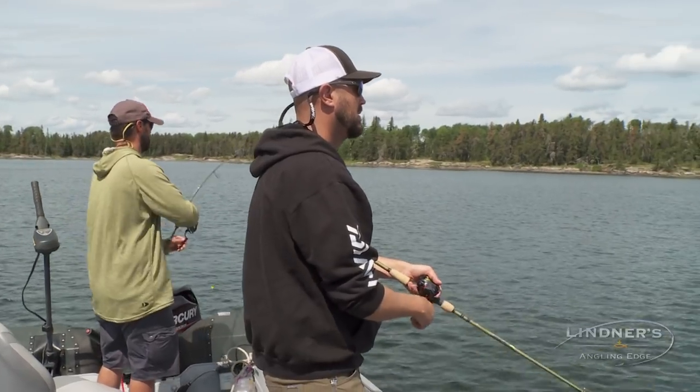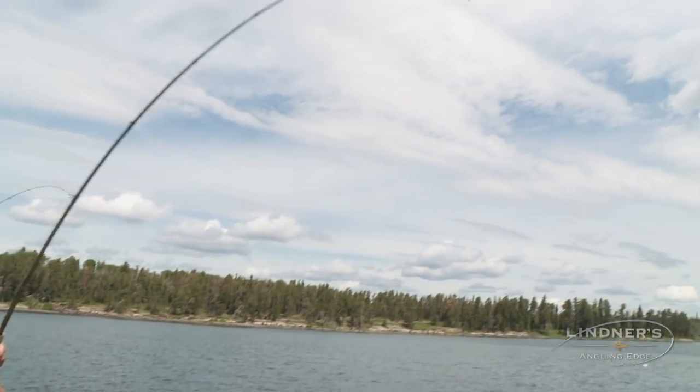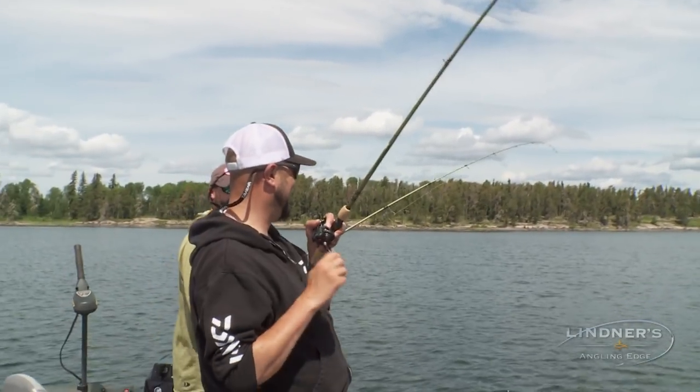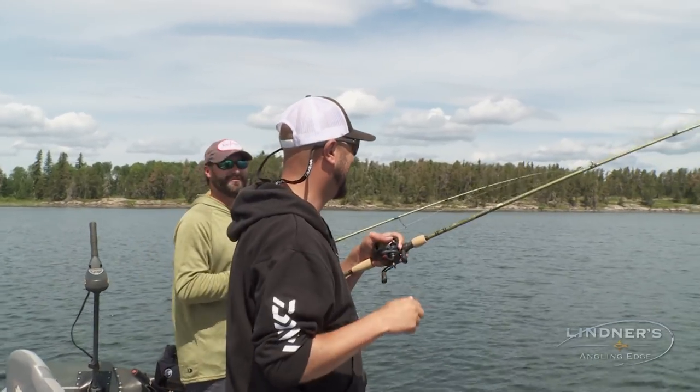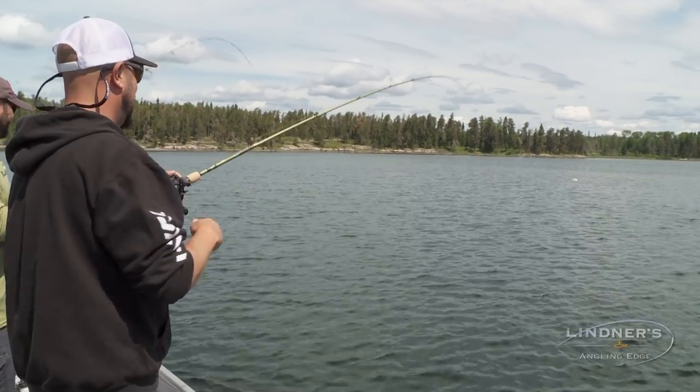You don't get this opportunity for walleyes in many places. There he is! Got one? You got one. I got one too — doubled up! How do you like that? That's what you come up here for. I can't believe you saw those up there that shallow. That was cool.